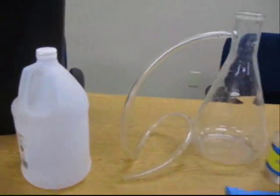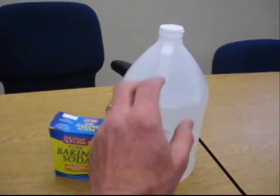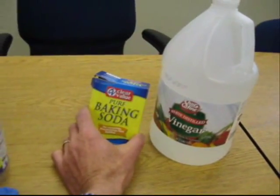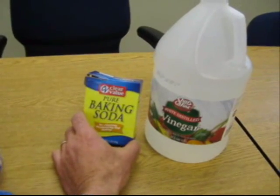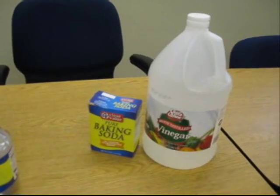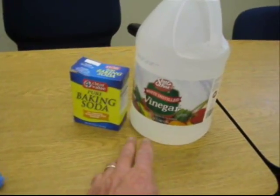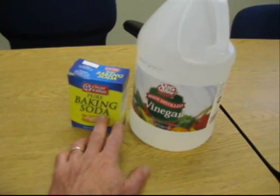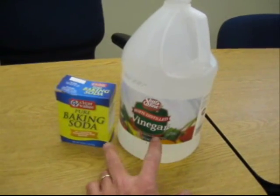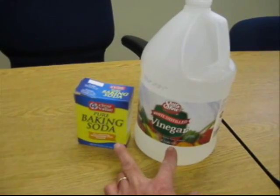The reaction we'll use for this activity is the vinegar and baking soda reaction that will produce carbon dioxide. This reaction is actually a double set of reactions, but that's a little beyond the scope of the activity here. Just know that the reaction between sodium bicarbonate, which is the baking soda, and acetic acid, which is vinegar, will produce carbon dioxide gas, or CO2 gas.